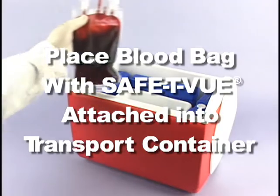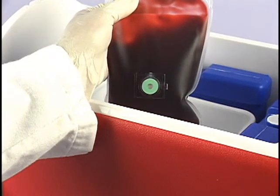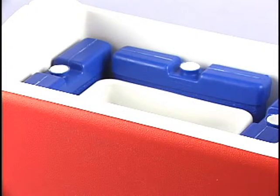Place the blood bag with your activated Safety View attached in the cooler and complete packing following your packing protocol. We suggest the topmost layer should be wet ice or cold packs to keep warm air from the blood bags or other temperature sensitive items, as suggested in our FAQs insert.